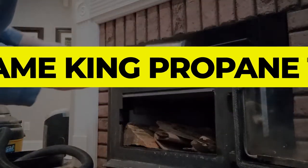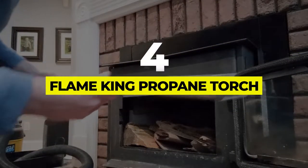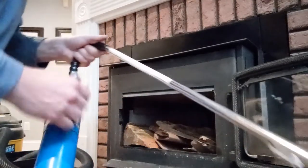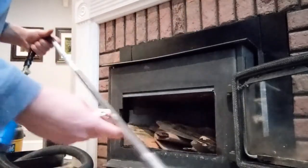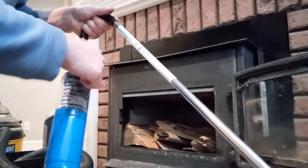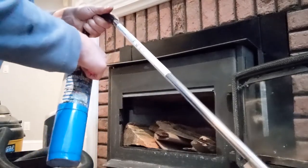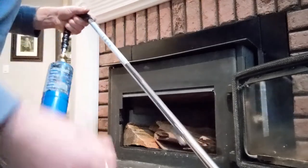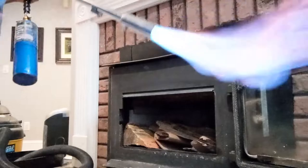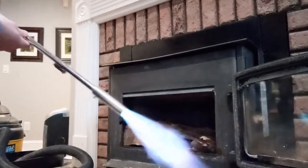Number 4: Flame King Propane Torch. If the 500,000 BTU-powered flames and 300 PSI-rated hose of the Big Macs impressed you, we have another propane torch that boasts similar specs. Say hello to the Flame King YSN torch, available in 24K and 500K BTU options. This blowtorch is all about ergonomics, with an easy-to-hold handle and an anti-slip grip.